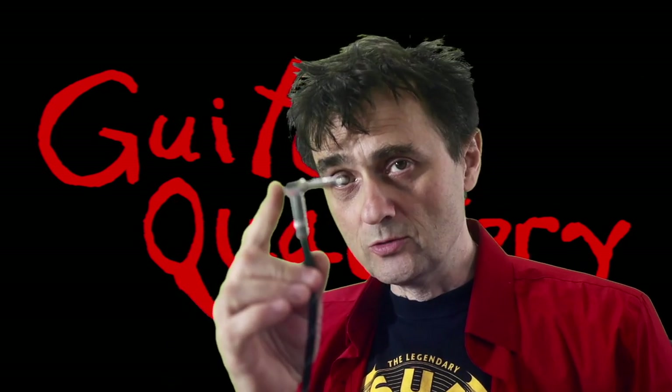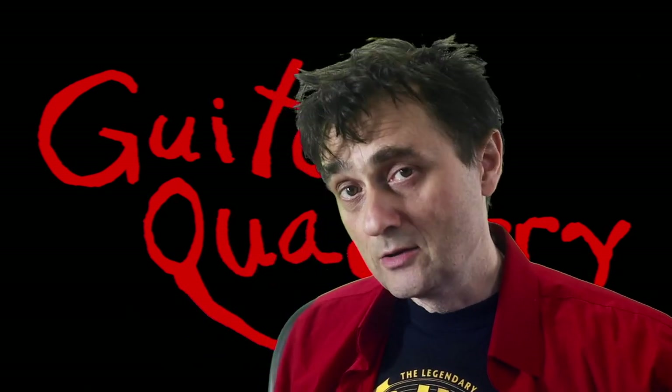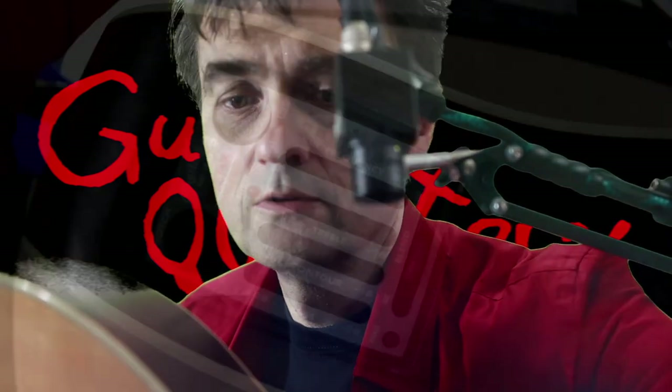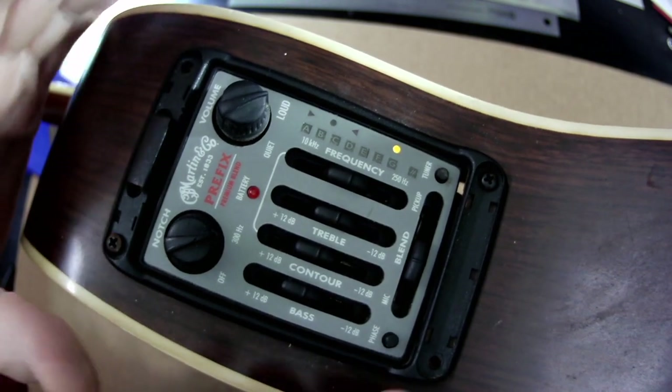Acoustic-electric guitars have an output jack with a built-in switch — when you plug it in, it turns on the circuit. When the guitar is unplugged, you're not supposed to see any blinking lights. If you keep your guitar plugged in for days, your battery will drain faster because you have a closed circuit draining the battery. And here, we have activity that's not supposed to be happening, so I suspect something is wrong with the circuit, not a bad battery.